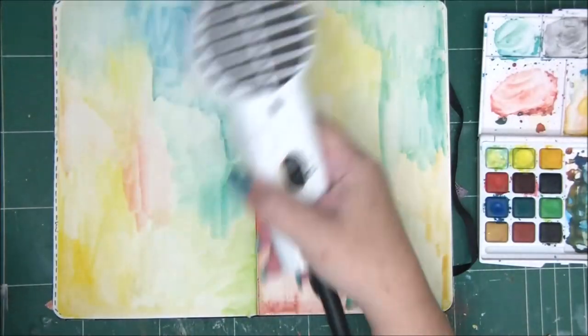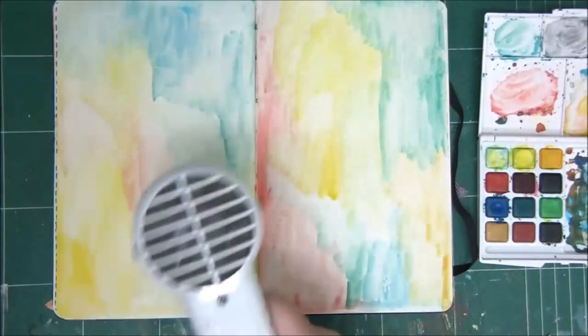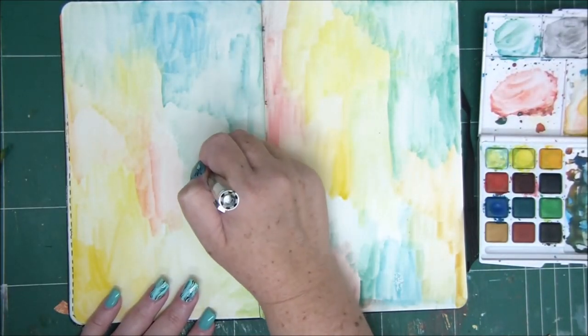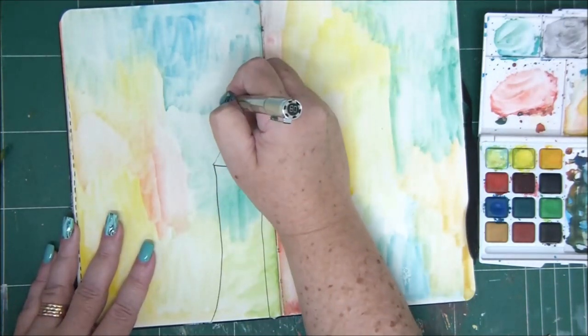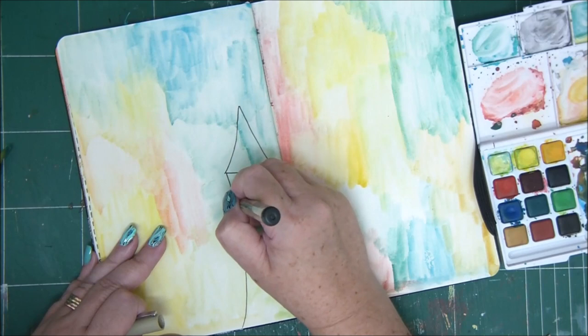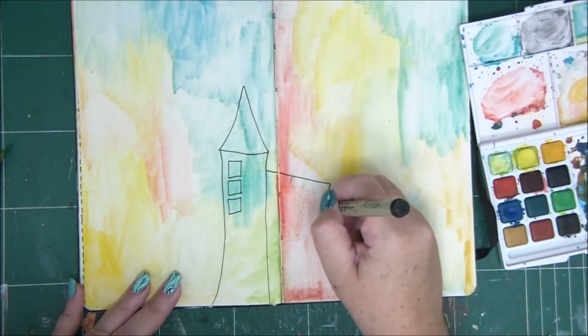Once we've done all the background, we just dry it out. I'm going to draw some houses — some funky houses — on my art journal page. If you don't like houses or want to draw something else, just go ahead and do that.